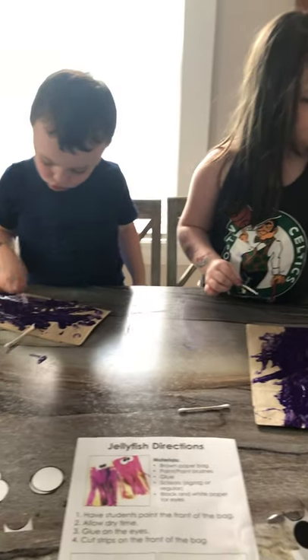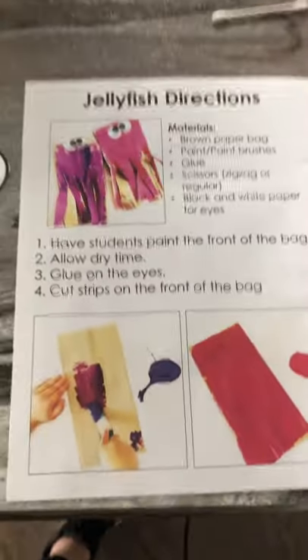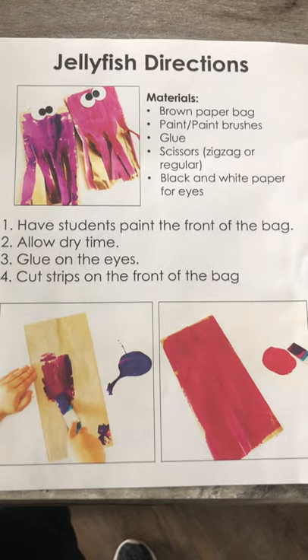Hi friends, welcome back. Right now we are going to work on making our jellyfish.